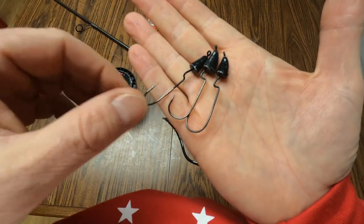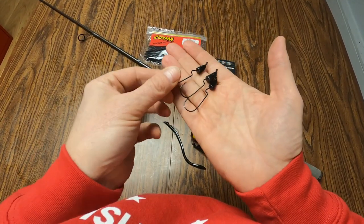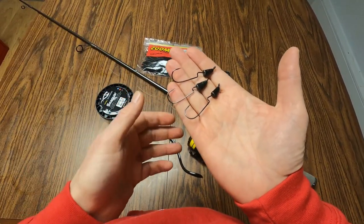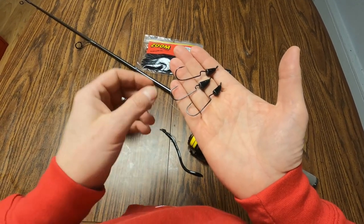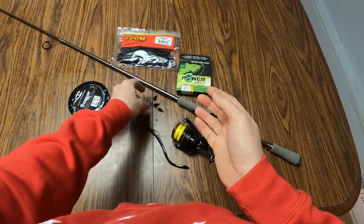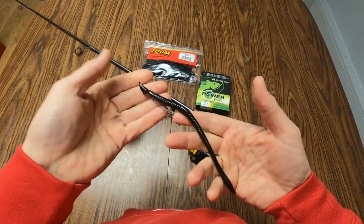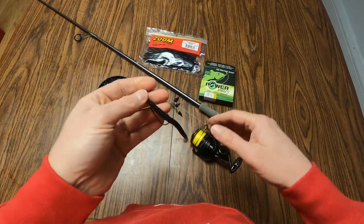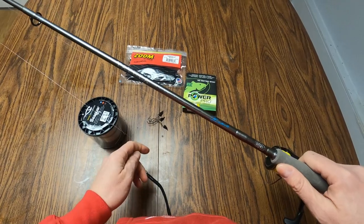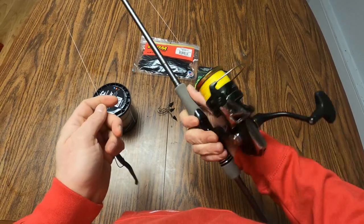My buddy made fun of me for not knowing what they are, and I didn't get to fish them for a few years, then absolutely smashed them at the original practice. So this is what that is — a slider head. You put the trick worm on it and just toss it around anywhere, and when they bite it, trust me, you will know. My rod for this technique is the Daiwa Tatula Elite 73 medium rod. The reel I use is a Shimano Sustain.